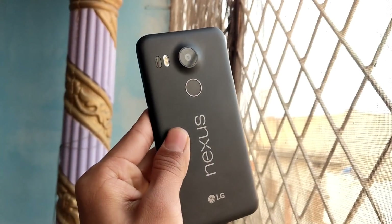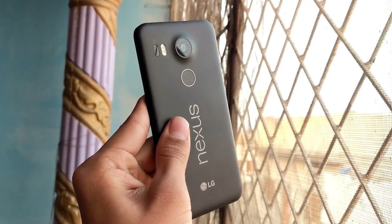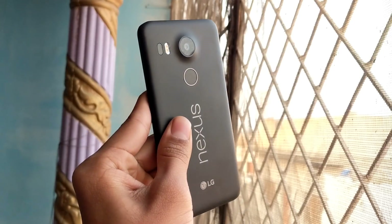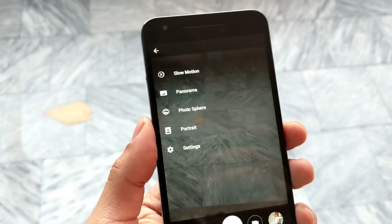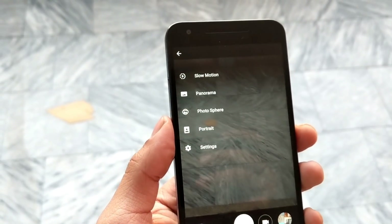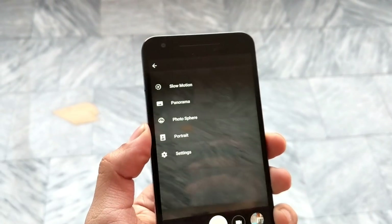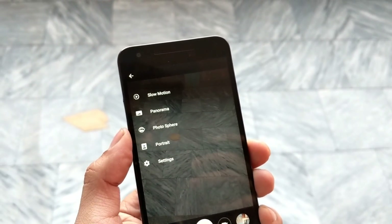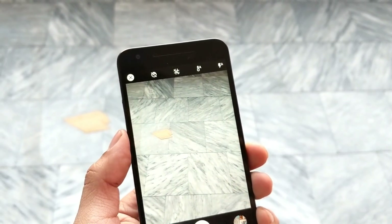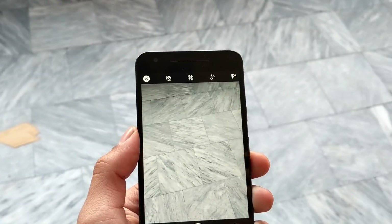Today we are happy to announce that senior XDA developer Charles Chow has finally found a way to enable Google Pixel 2's portrait mode on other Google devices, including the original Pixels, Nexus 6P, and the Nexus 5X. According to a blog post published on the website Chrome Loop, Camera NX v7.3, which is a mod for Google Camera, can unlock the portrait mode feature on other Android devices too.